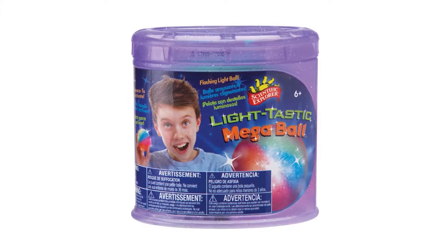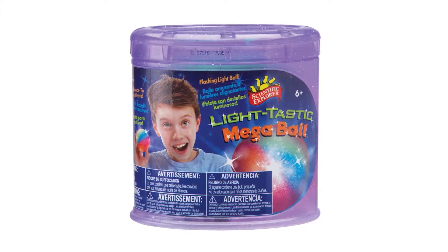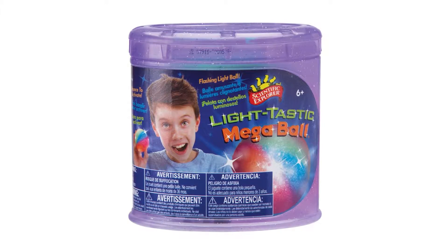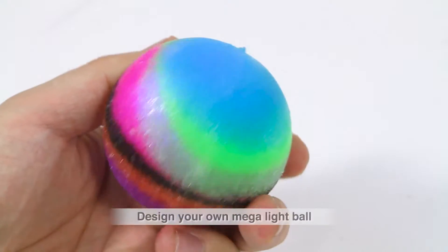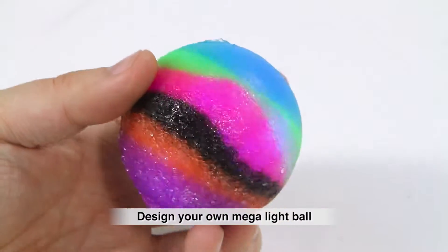Create your own giant, flashing, high bounce ball with the Lighttastic Mega Ball from Scientific Explorer. This science kit allows you to design a multi-colored Mega Ball you create yourself.